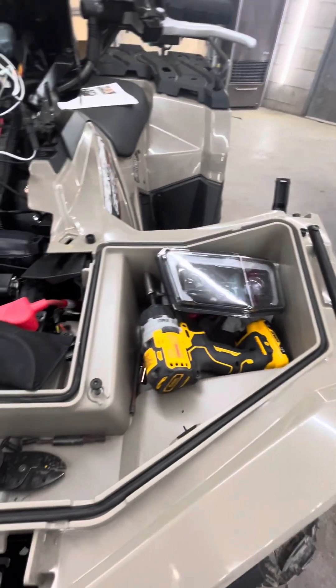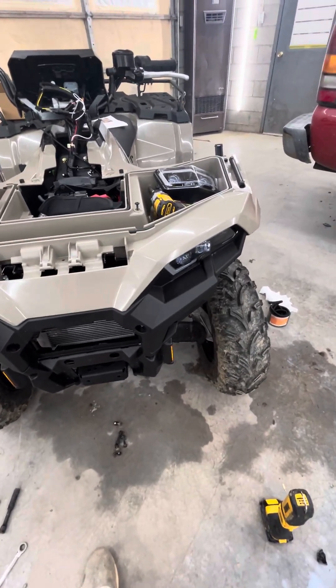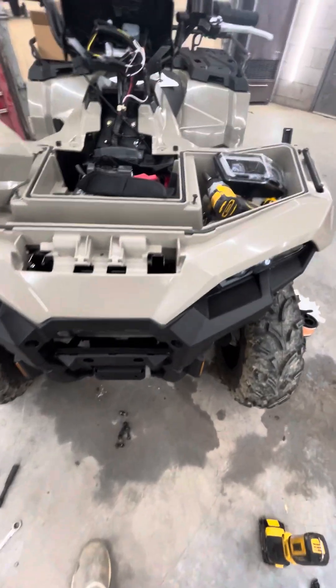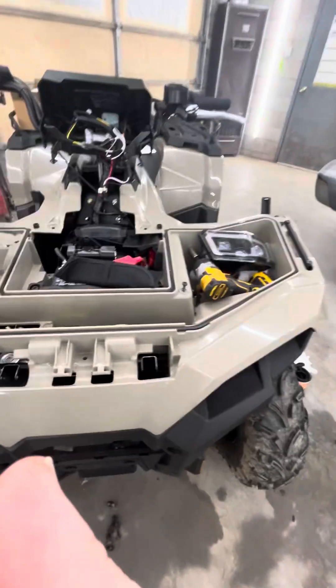What's great about this kit is instead of spending $650 — $400 through Polaris and then $200 through eBay or wherever for the wiring harness — you spend $350 to $360 and you get absolutely everything through Amazon. It comes with the wiring harness and everything.